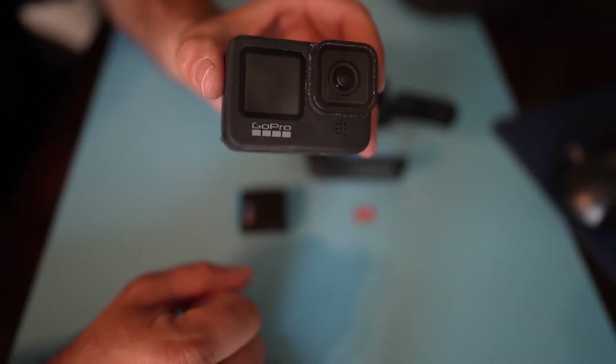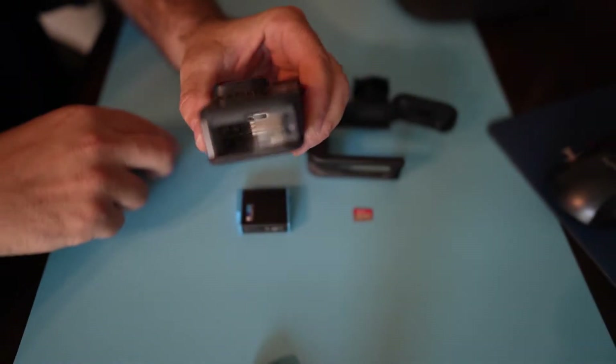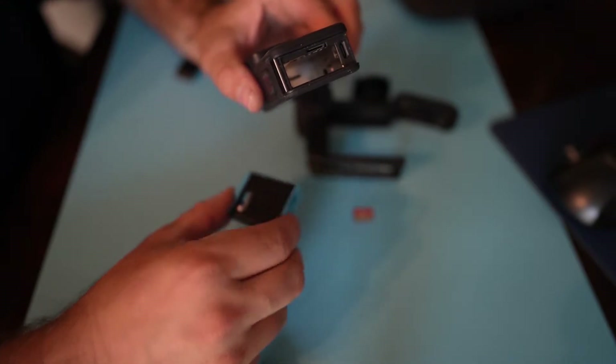The first thing we want to do is install the media mod because of audio. I'm going to pull down on this tab — this lifts up, you just keep pulling back and it comes off. Now before I put the mod on, I'm actually going to put the battery in first.